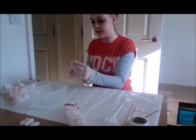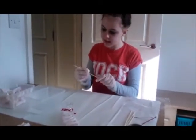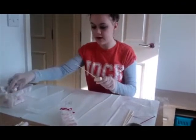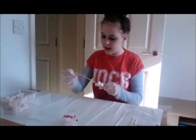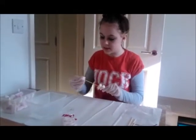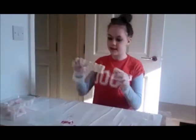Put some water on the end so the marshmallows slide on easier. Put about 7 or 8 on here just so it looks quite full and then you won't have a lot of stick showing at the ends. Once you've done that it will look something like this.